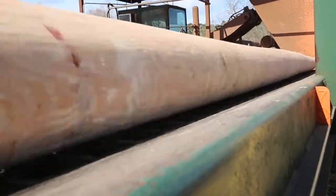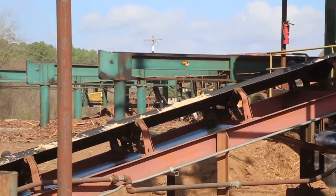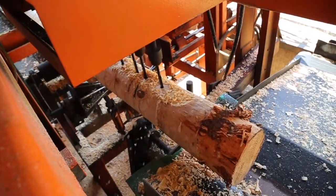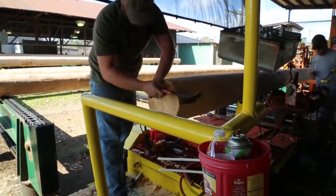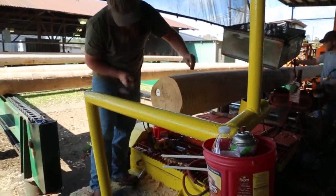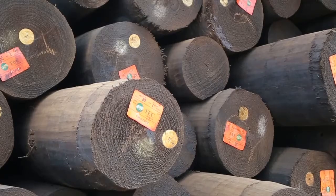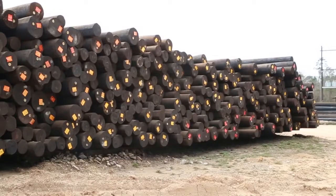After the poles are dried, they are spread out on skids for framing and inspection. Framing consists of cleaning any bark left over on the poles from peeling, putting required gains on the poles, boring all necessary holes, and applying burn brands or inset metal tags to the face of the pole. The tags identify the producer, date of treatment, preservative, required preservative retention, length, and class of the pole.